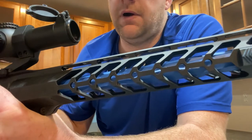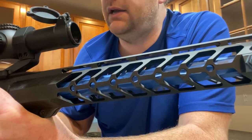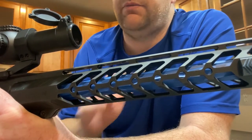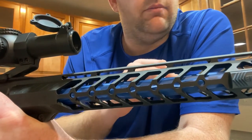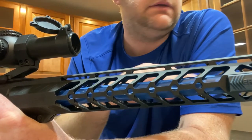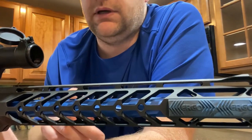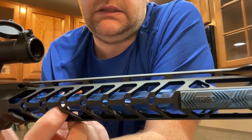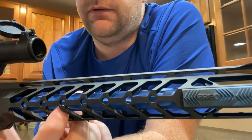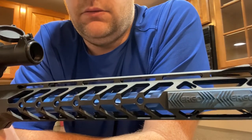Everything discussed so far I've put at least a couple hundred rounds through and can vouch for reliability. Some parts have a thousand rounds-plus on them. However, the handguard, barrel, gas system, and new adjustable gas block are new parts I haven't fired yet. My muzzle brake I kept because I really like it — I've got a couple hundred rounds on that one.